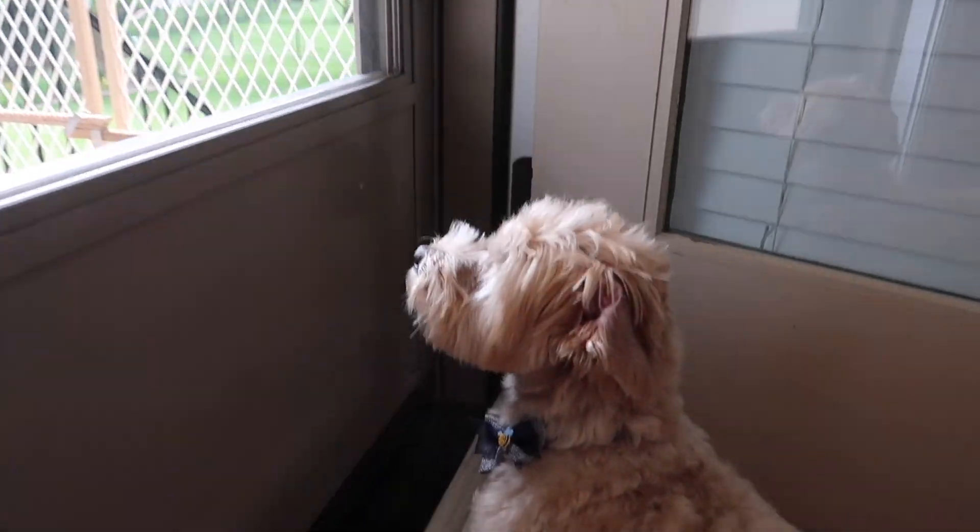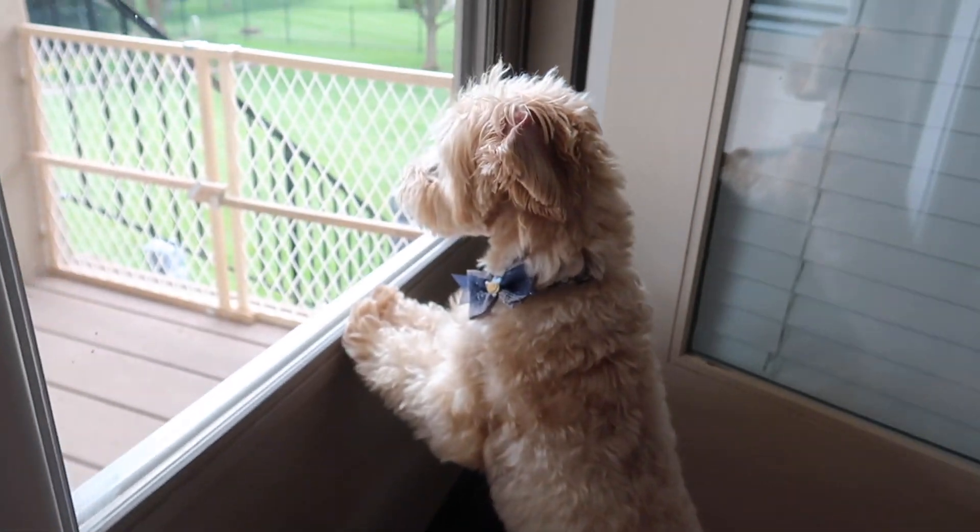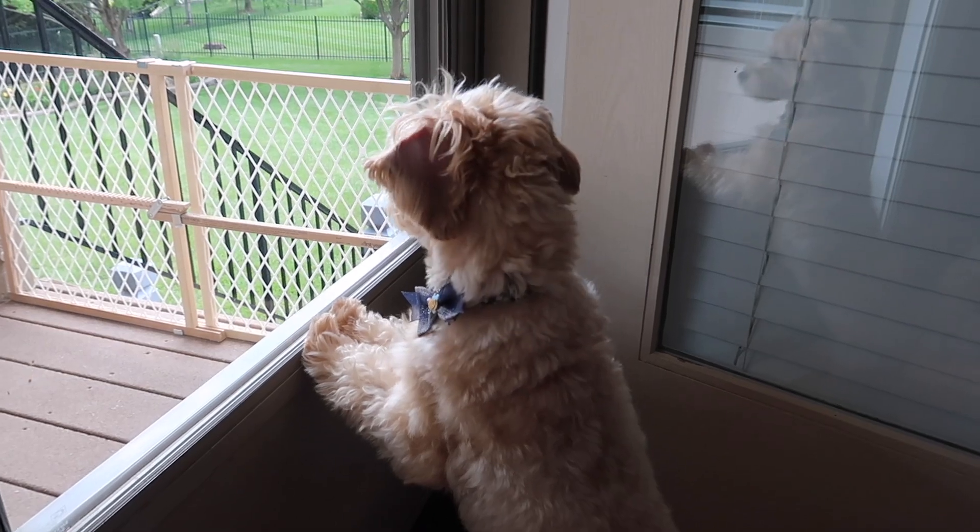Hi, I'm Abbey and welcome to my channel Abbey's Big Ideas. Today it's a beautiful summer day, we're out on the patio and you may have noticed from my last video that I have a little puppy dog who really enjoys being outside on our covered porch. However, the door just keeps getting in the way.